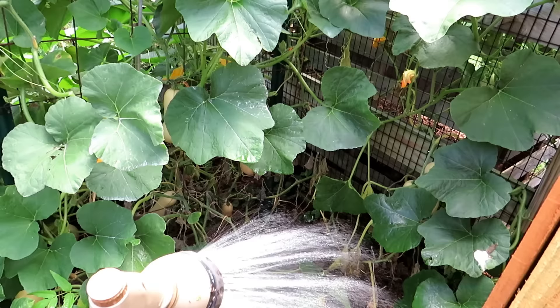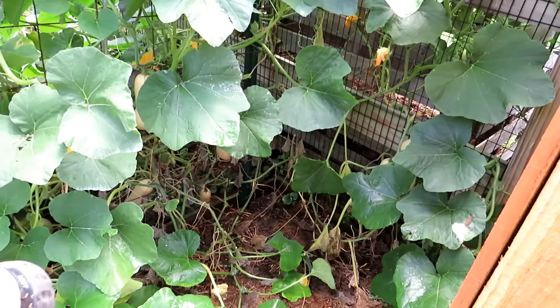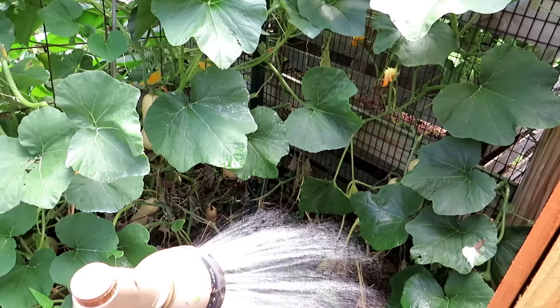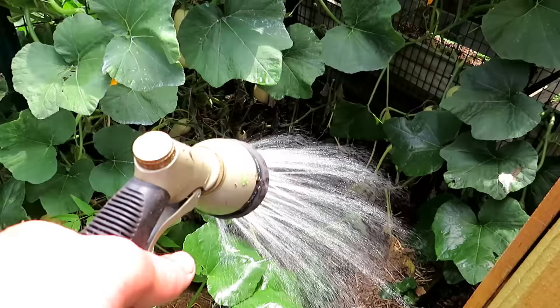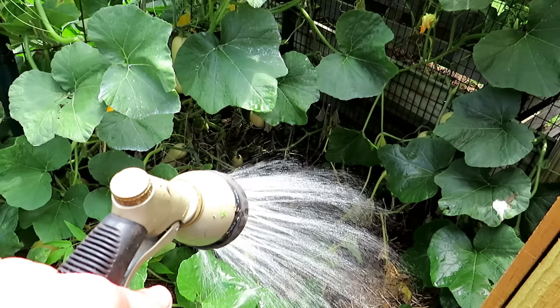You would think that's enough if I didn't water yesterday. Since I watered yesterday, that's a nice addition. But if I didn't water yesterday and it's been a full 24 to 36 hours of no water, you need to really water this butternut squash even more. And this is just one section — I would still go for maybe another 10 seconds.